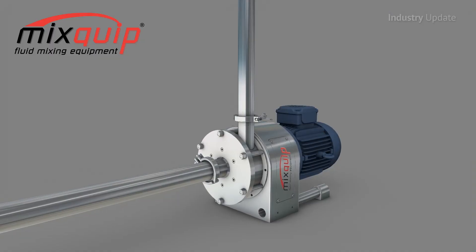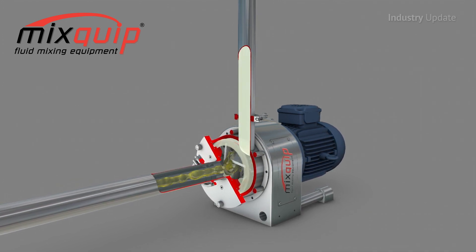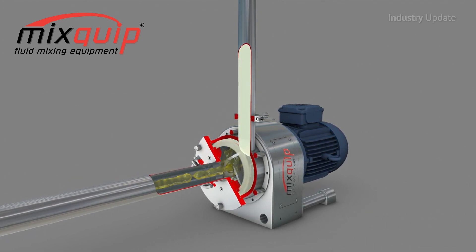Hi, I'm Tim Webster. For more than 40 years, Turalba Industries has been providing a comprehensive range of Australian-made fluid process mixing systems and agitator mixers, so they know a thing or two about mixing.